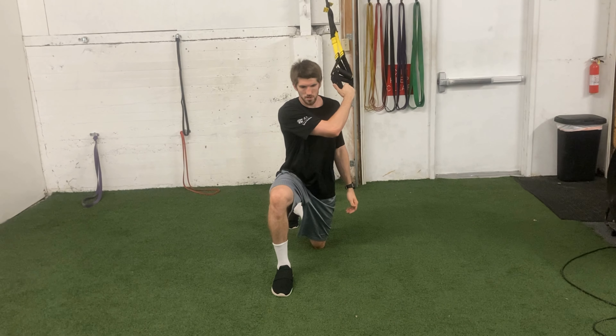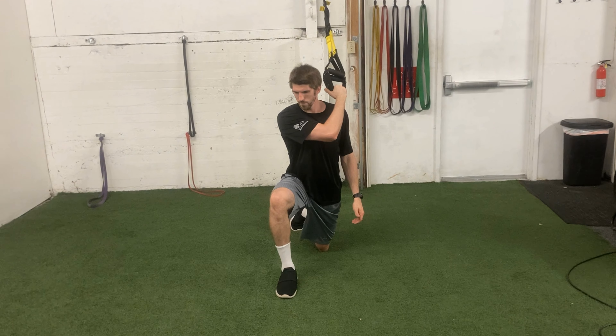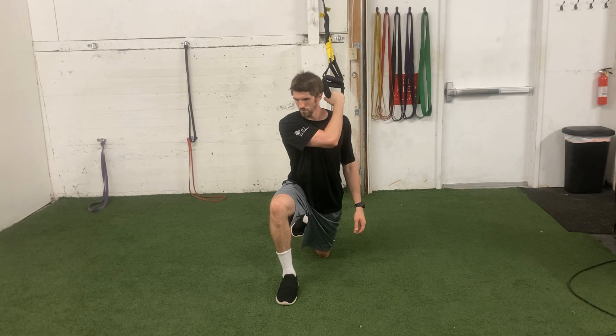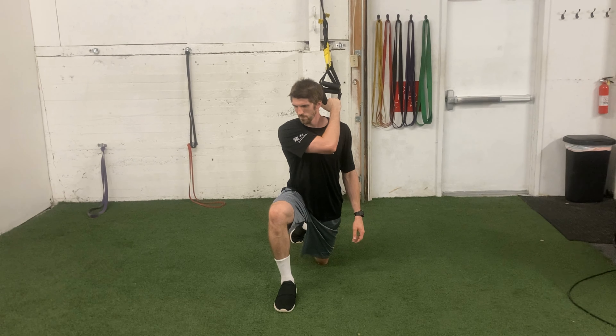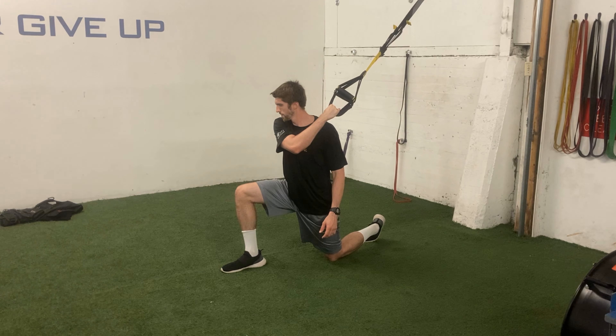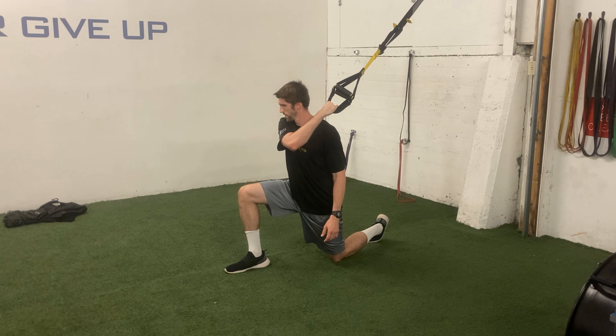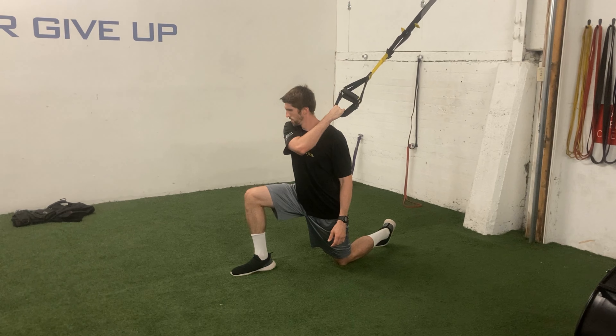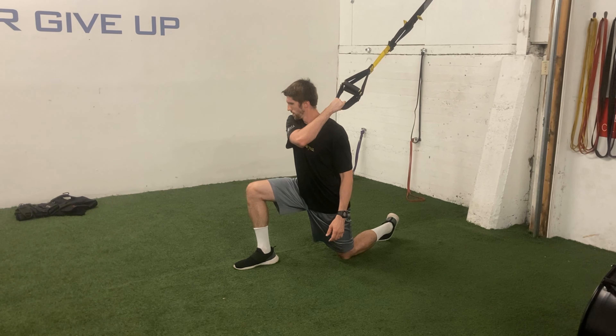Once in that position holding the handles, lean forward and then twist towards the side of the arm holding the TRX handle. So if my right arm is holding the TRX handles, I lean towards my right side as I lean forward; if I'm holding with my left, I lean towards my left side as I lean my body weight forward.